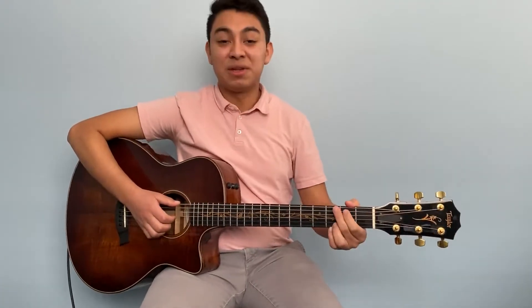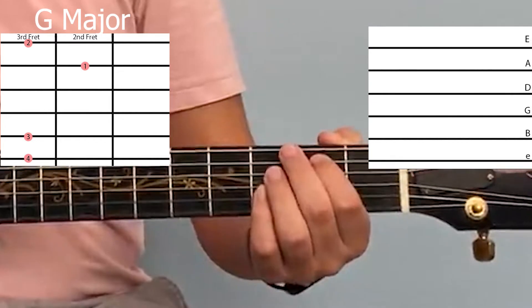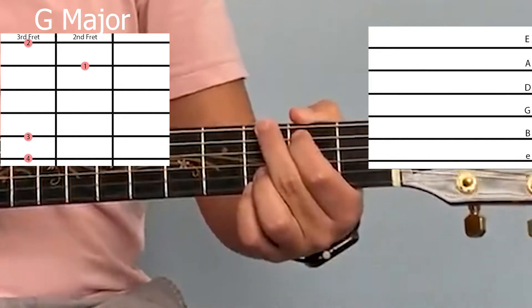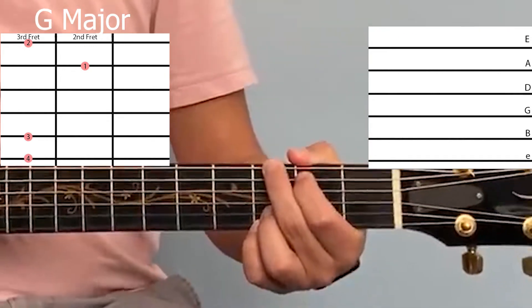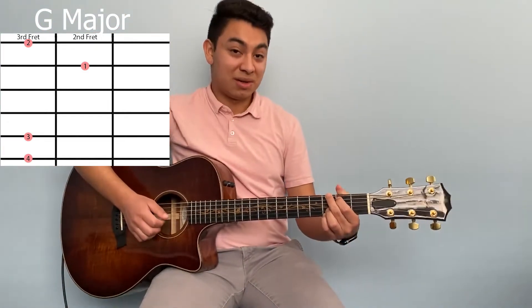Next we have G. For this chord, put your first finger on the second fret of the A string, your second finger on the third fret of the low E string, your third finger on the third fret of the B string, and your pinky right underneath on the third fret of the high E string, and it sounds like this.